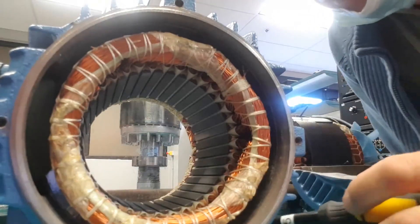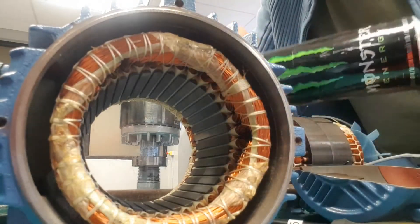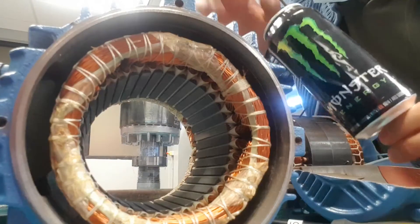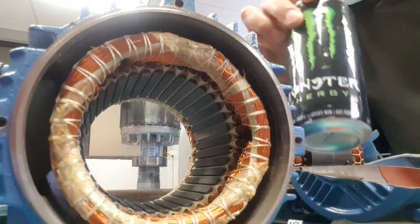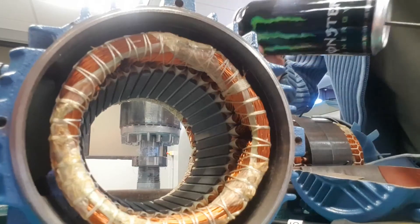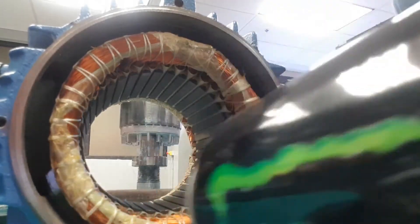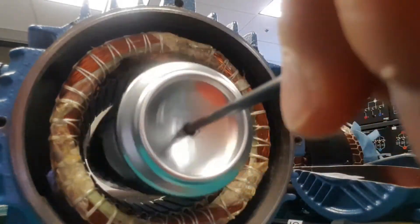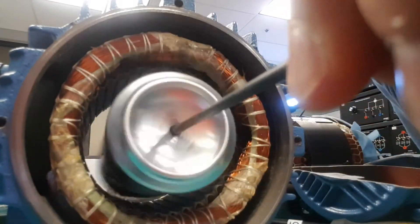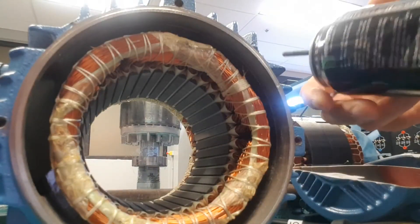Just to show you one more time with this Monster Energy Drink tin can — this is just a tin can on a rod, a long screw actually. I'm going to put it inside, and you can see how it turns that tin can into a rotor.